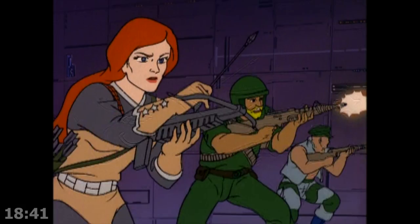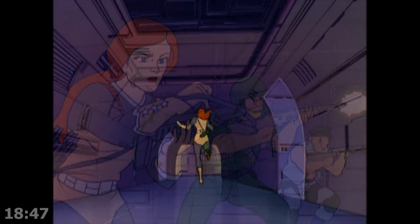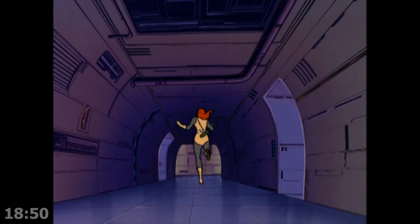If they had it on Dukes of Hazzard, why can't they have it on G.I. Joe? She's running like a movie girl, not a real girl. But she's so capable, though — why animate her running differently?